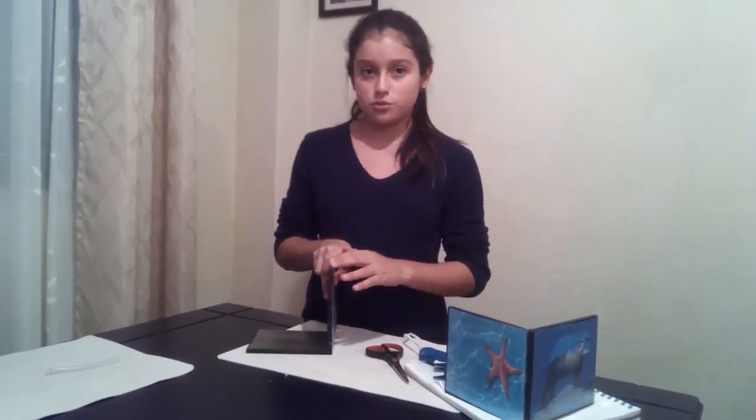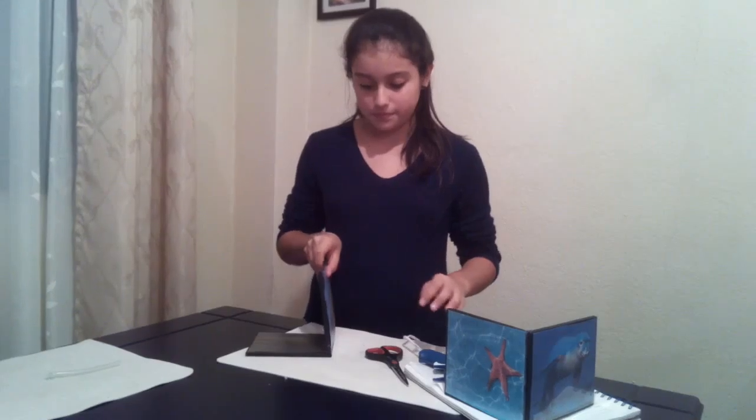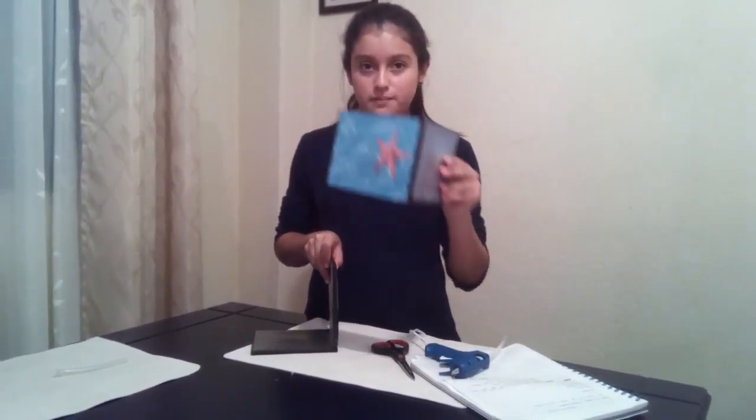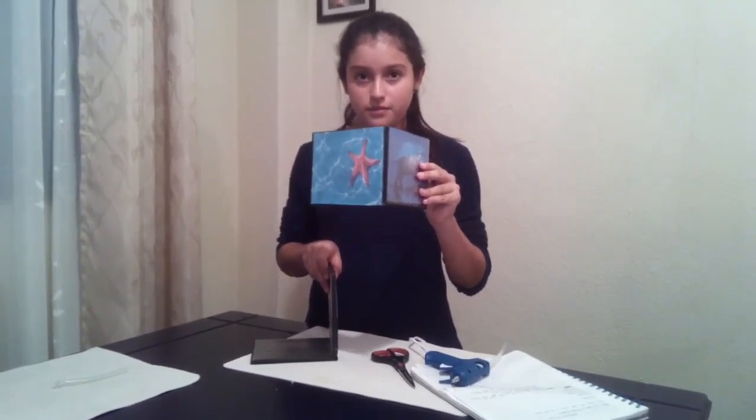Let it dry for 10 minutes. Ready — and you have a picture frame. Thank you.